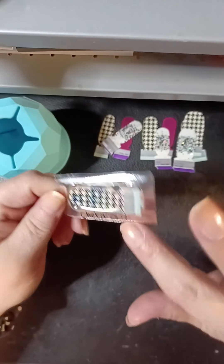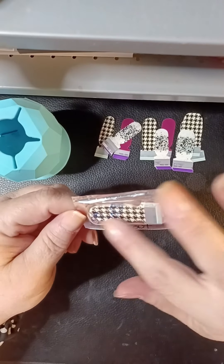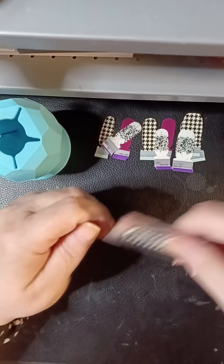This is the Sally Hansen 2013. It's called Check It Out. And it's got the houndstooth print — black and white houndstooth print.